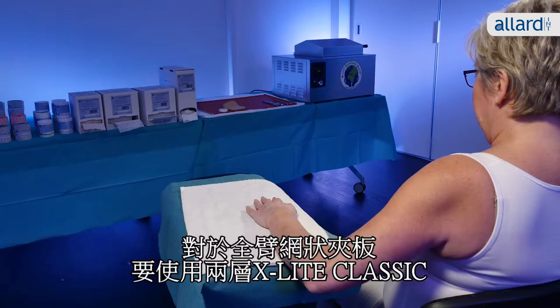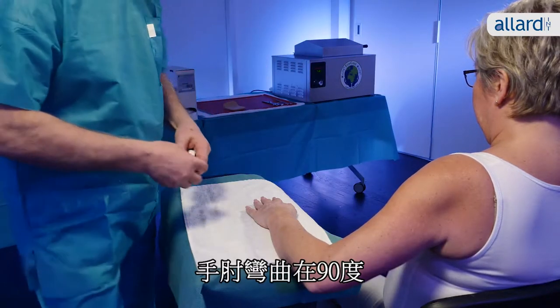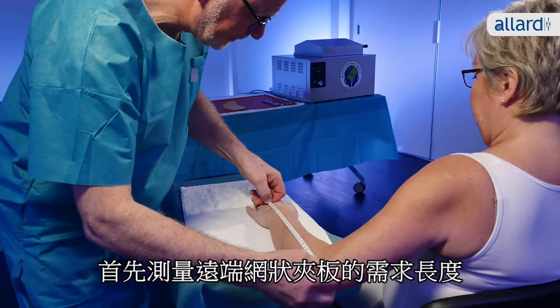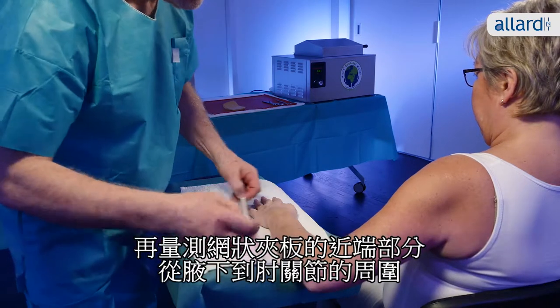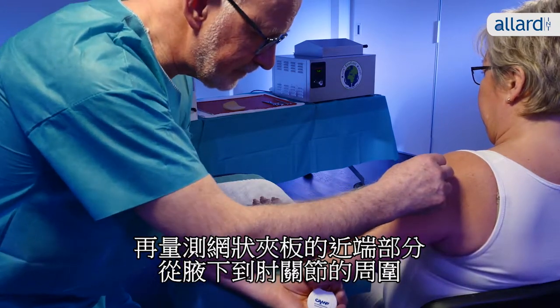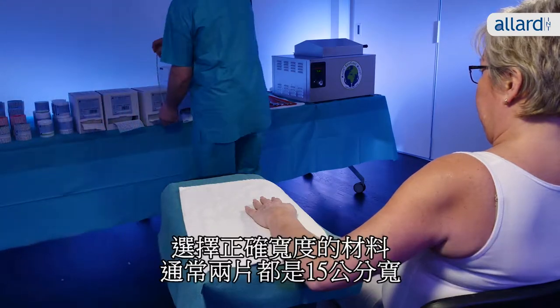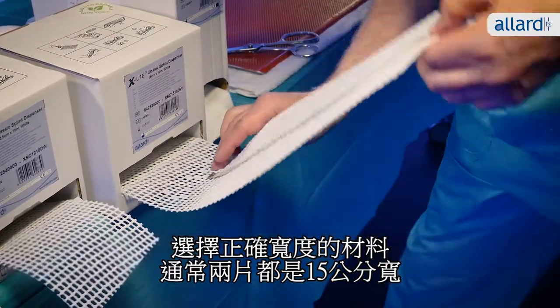For a full arm splint you will typically use two layers of X-Lite Classic. With the elbow at 90 degrees, start by measuring the desired length of the distal part of the splint from the metacarpals and around the elbow. Measure the proximal part of the splint from the armpit and around the elbow. Choose the correct width of the material, typically 15 centimeters for both pieces.